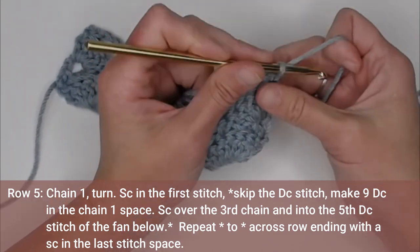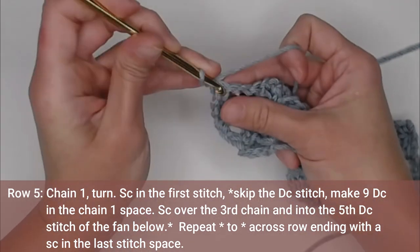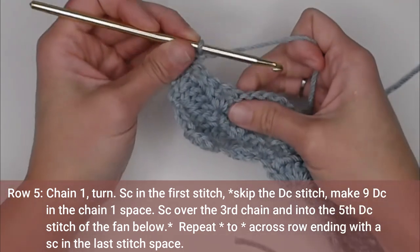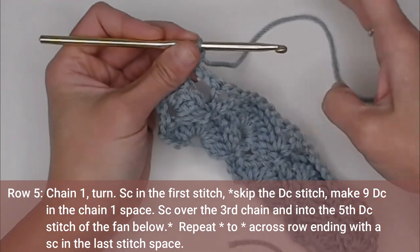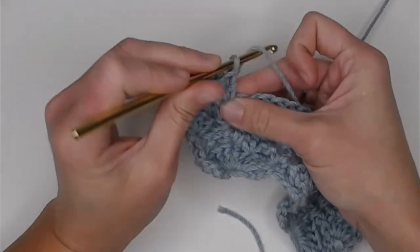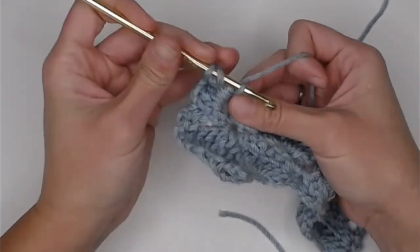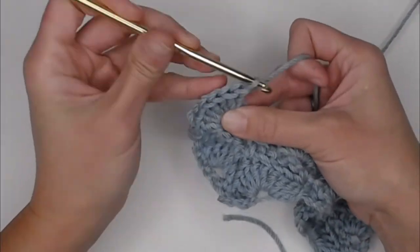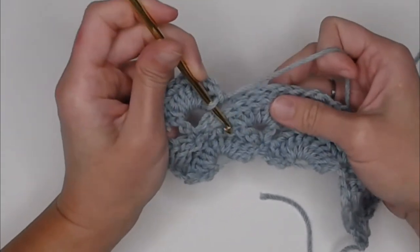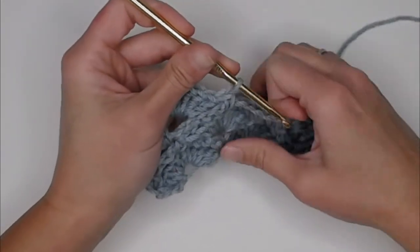Moving on to row five. Chain one, turn your work. Single crochet in the very first stitch. We have our V-stitches, so we know we're making fans now. Find the V-stitch, the chain one between, and make nine double crochet stitches. Then look at the fan below, find the fifth double crochet stitch, and single crochet in the top of it. Repeat: find the next V-stitch, nine double crochets in the chain one space, then chain five and find the fifth double crochet.